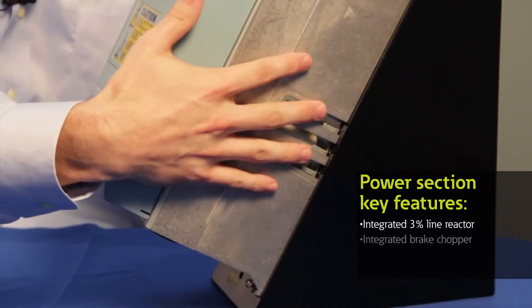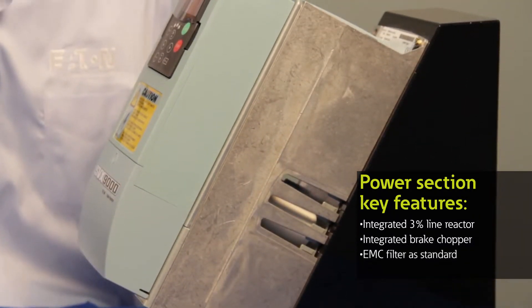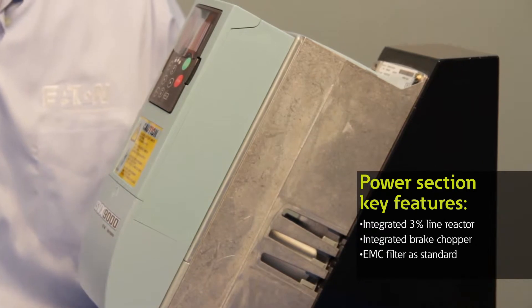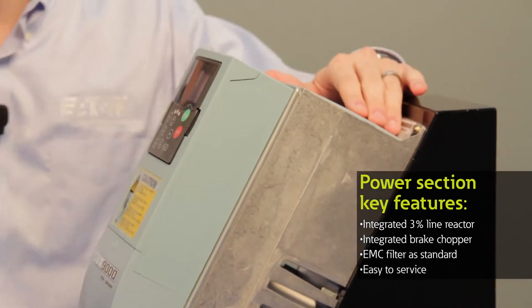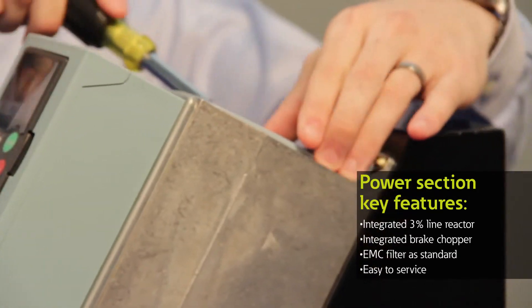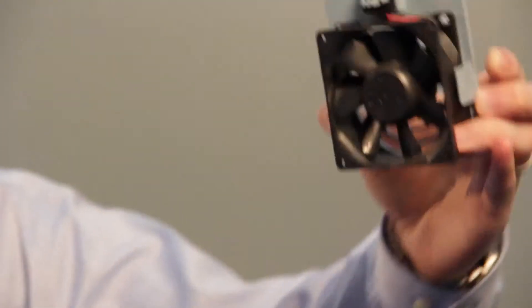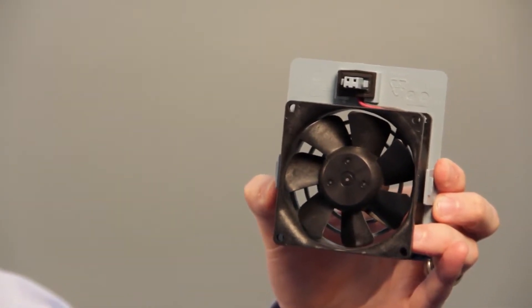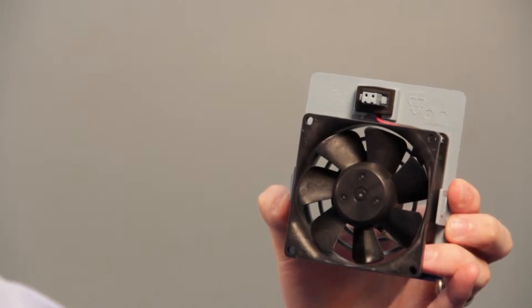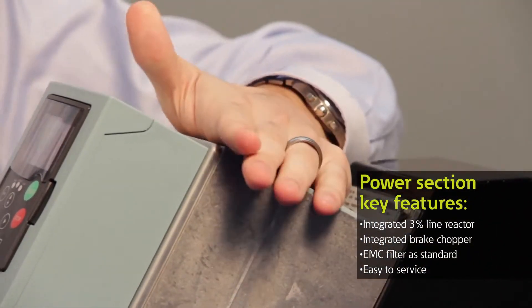In addition, it also has a brake chopper and an EMC filter to help reduce noise that you'd see on the line from other electronic components. It is also very easy to service — there's a fan on top right here that can actually come out simply with a flathead screwdriver. It has a quick connect plug that doesn't require you to remove any wiring or reach your hands into the drive to service it. A very nice feature on most of our SVX and SPX offering.